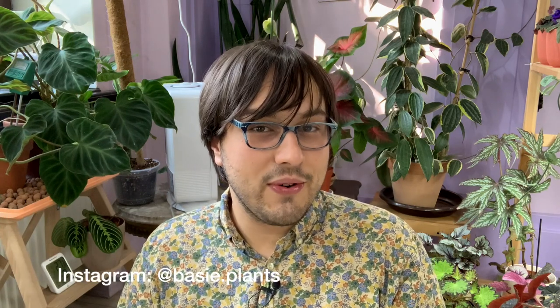Hello, plant friends! This is Miro from Basie Plants, and welcome to my channel. My friend told me that I should do a video on begonia care — peer pressure! So I decided to share my experience growing begonias with you.